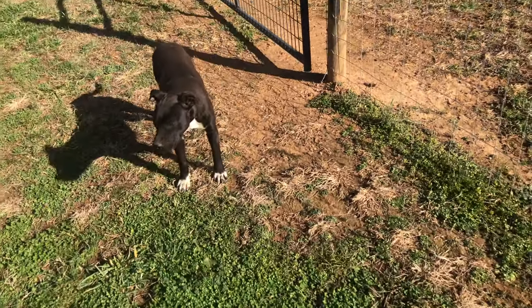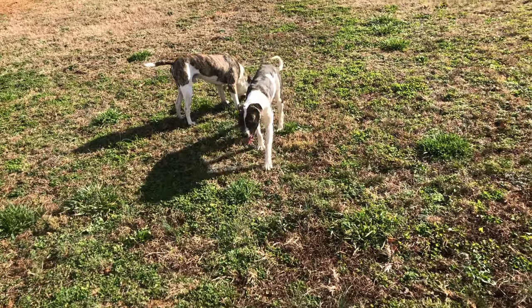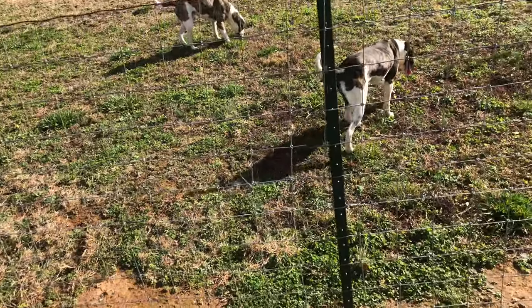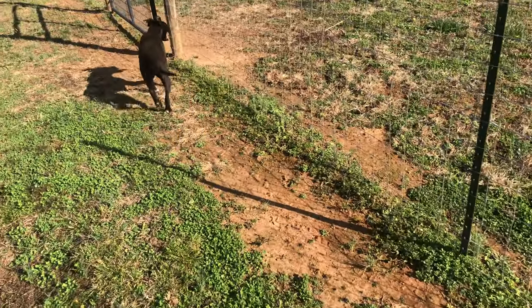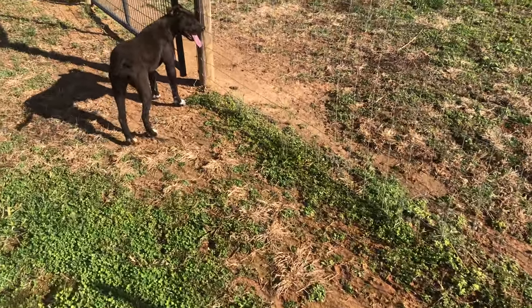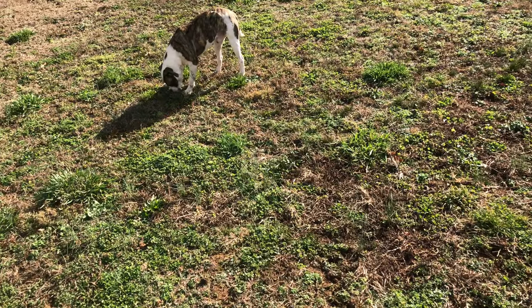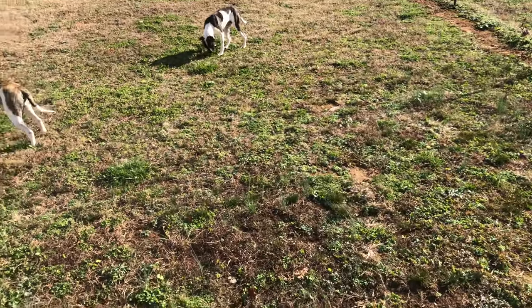That should go without saying, because if you're raising farm animals you don't want them to be damaged. They may be milk animals, breeding animals, or animals you're raising for meat. The number one thing is you don't want them injured — it's only going to cost you more money or potentially lose you your investment.